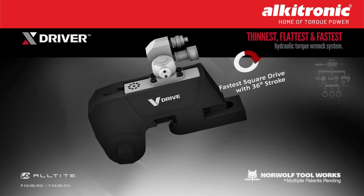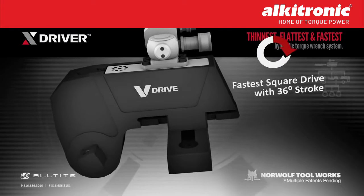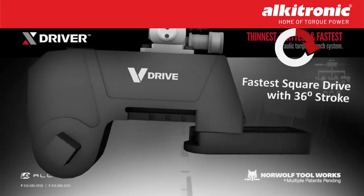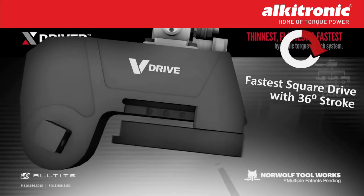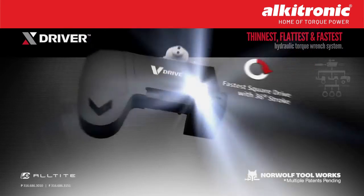Eight different settings along the length of the tool allow for adjusting in all directions with the position lock locator buttons. A 360-degree adjustability and height-adjustable setting for variable socket depths allow this system to fit more applications than ever.